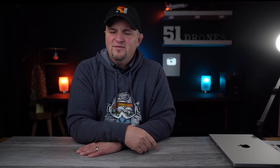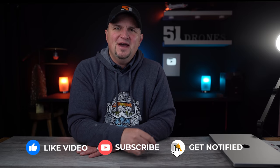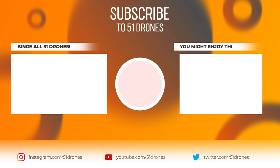Let me know if you found any value in this video by hitting that thumbs up button. Go ahead and watch this video next — I'm certain you'll enjoy it. Thank you for watching today, everyone. I truly appreciate you watching the entire video. Have a great day and as always, fly safe and fly smart. Bye!